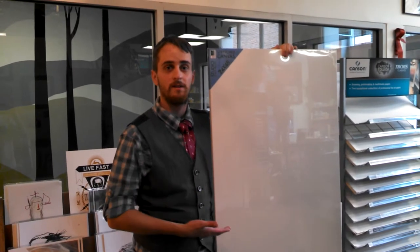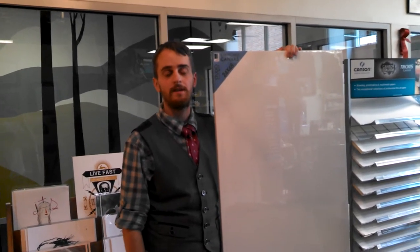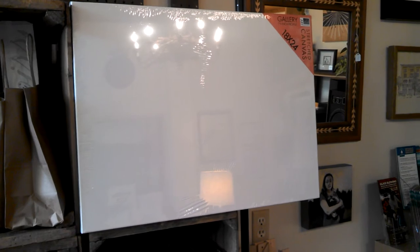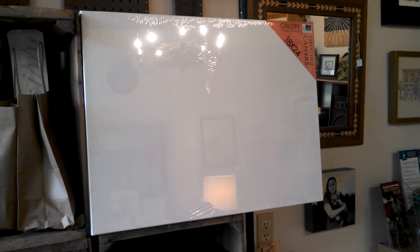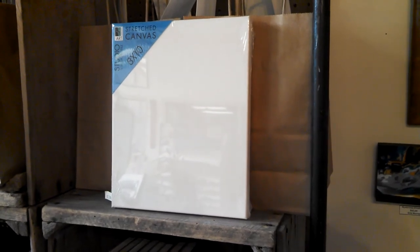Next, you'll need a canvas. What size and shape canvas you get will depend largely on the subject you're painting. If you're painting a vast landscape, you may want to use a much larger canvas, but if you're painting something small, like a flower, a smaller canvas may suit you just fine.